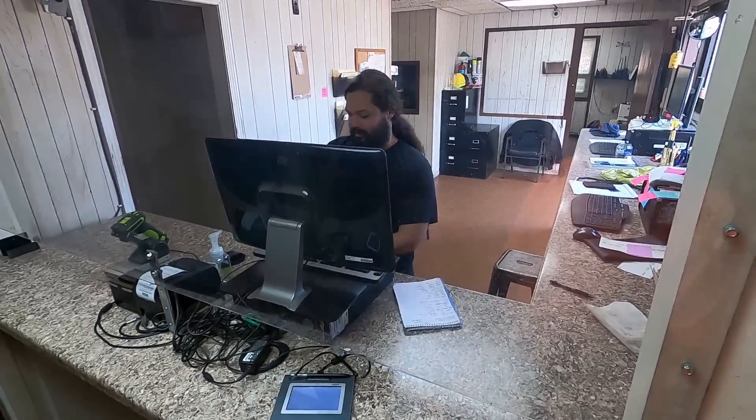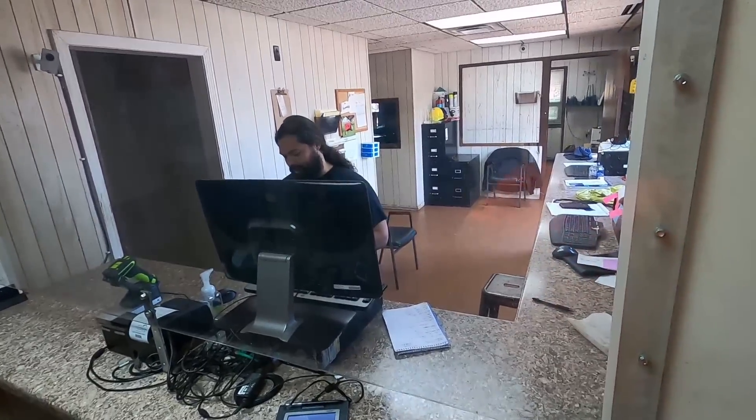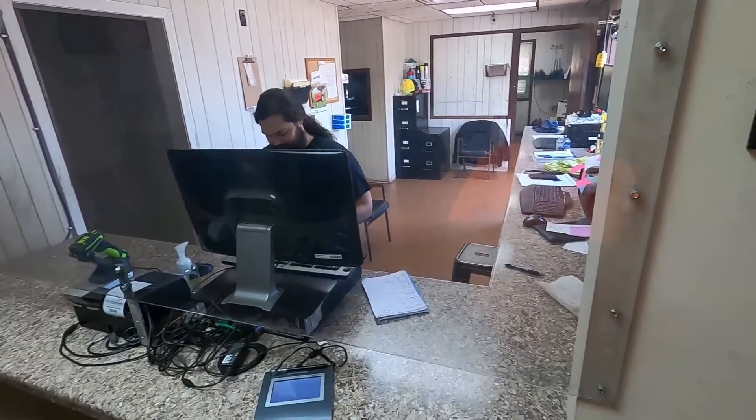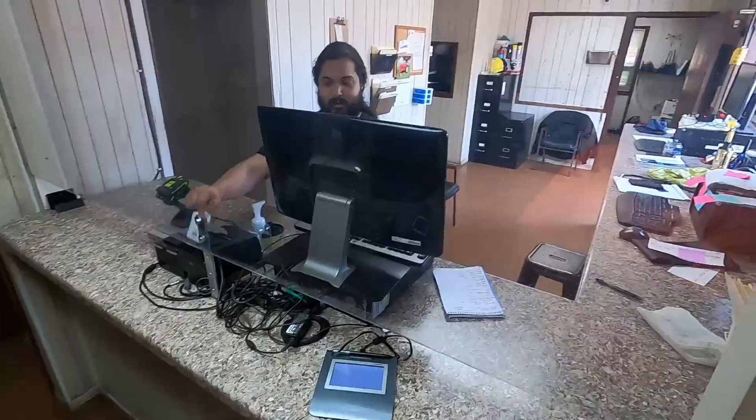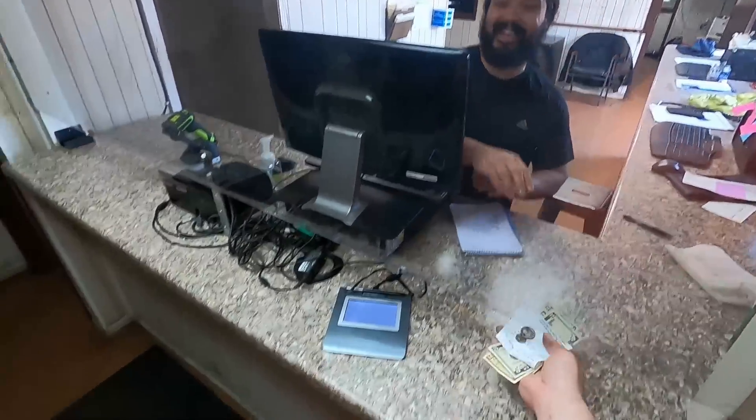$35.35. It would have been $25.35 without them pallets. $35 might be your number today. Yeah, man - all right, I'll see you. See you, man.